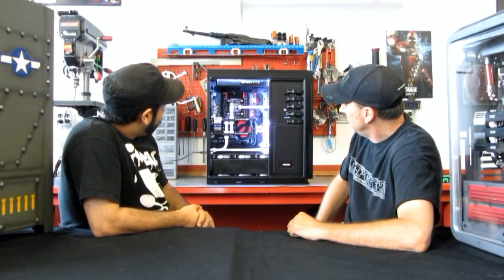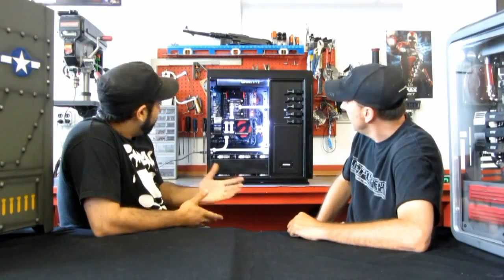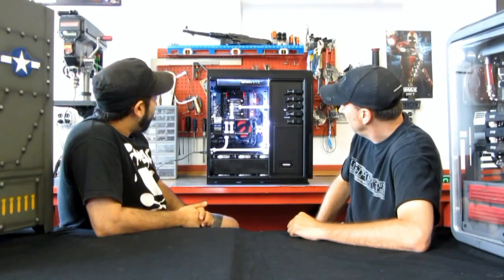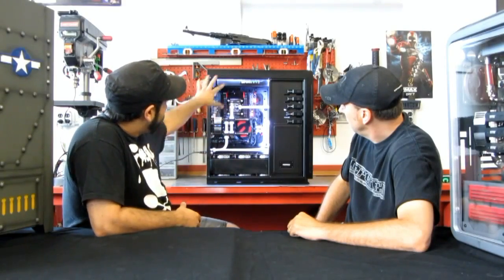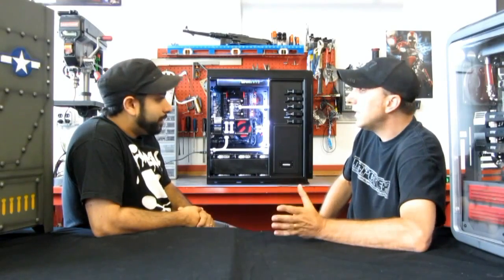As you can see, the build is almost there. I have PrimoChill Heartline tubing running in there, along with the ghost fittings. Primarily the reason being I wanted to put some contrast with the black overall. PrimoChill is the only company I'm working with — looks nice and clean.